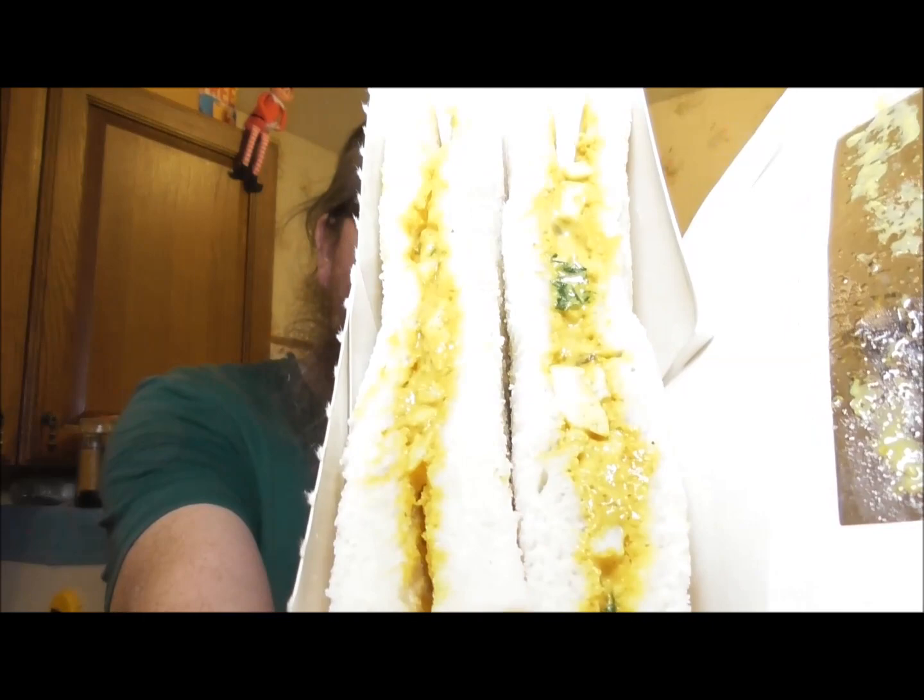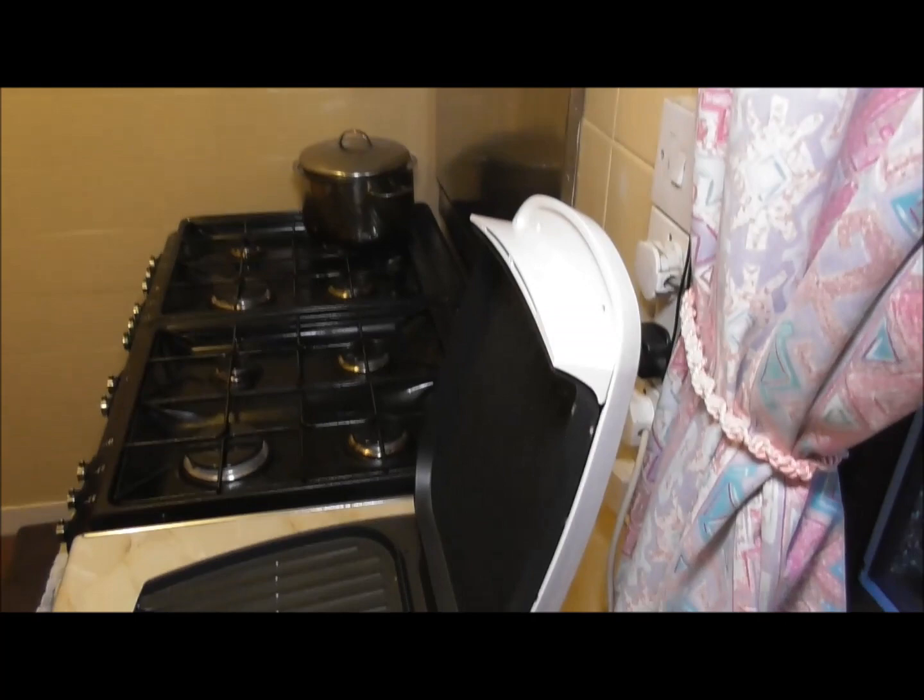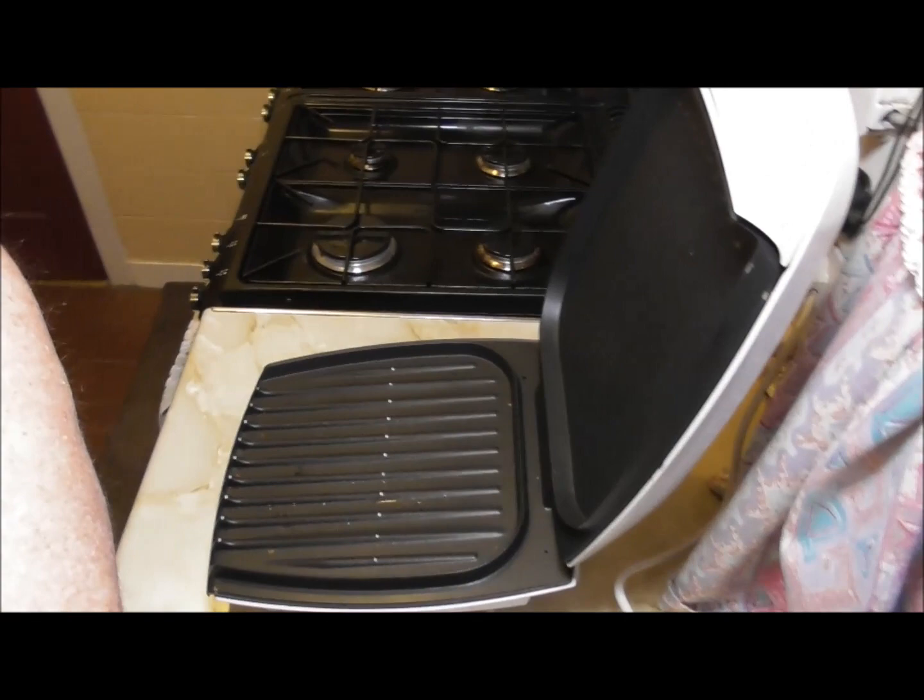I'm going to pop it open and just tear it open like that. There we go, and that's what you get. I'm sitting thinking, a cold sandwich. And then I thought, wait a minute, I've got a George Foreman. The George Foreman — you can use it for cooking meats and all that sort of thing. This is how to make a one pound sandwich much better.